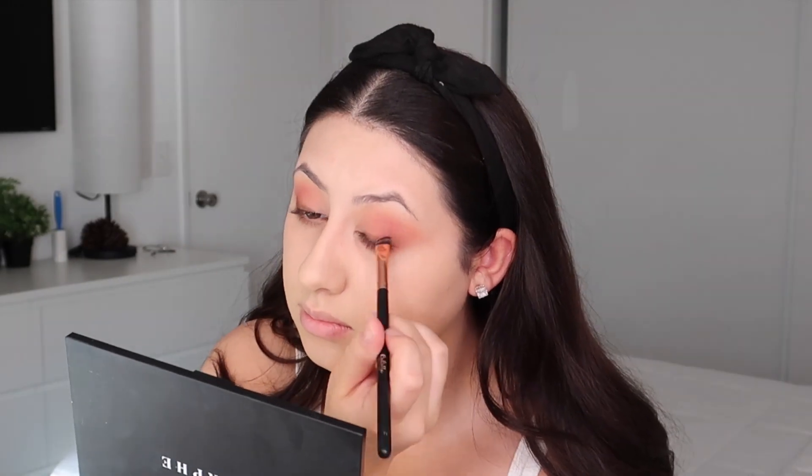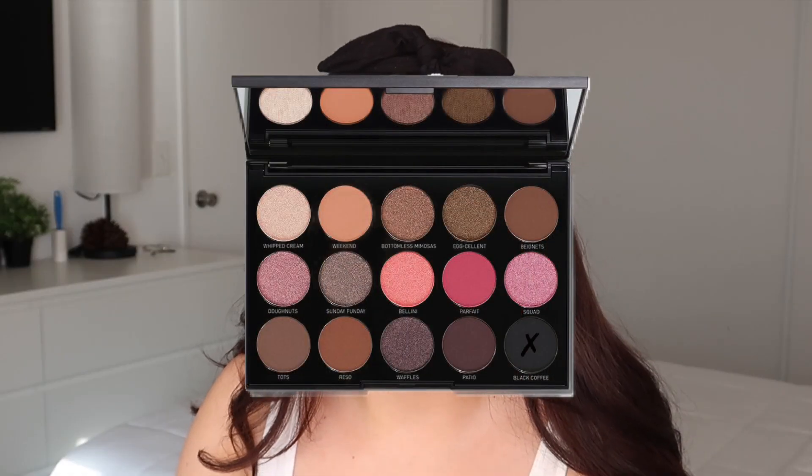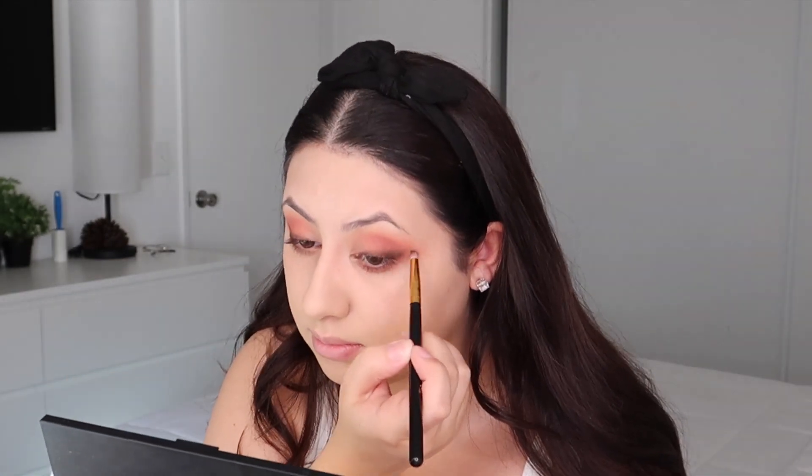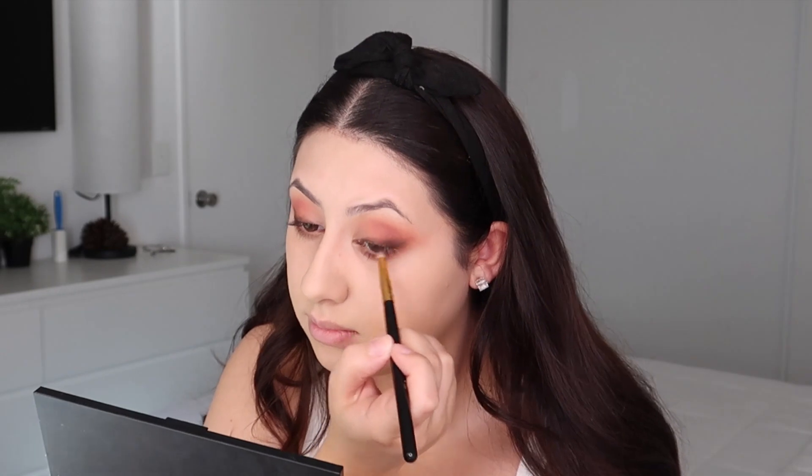Going into the black shade, which is called Black Coffee — I'm just gonna go over what I just did. I'm not doing a special eye look, this is super basic and simple. I've been really liking simple, easy makeup.